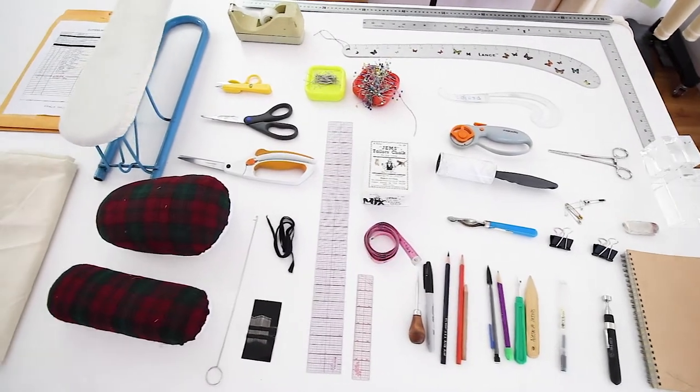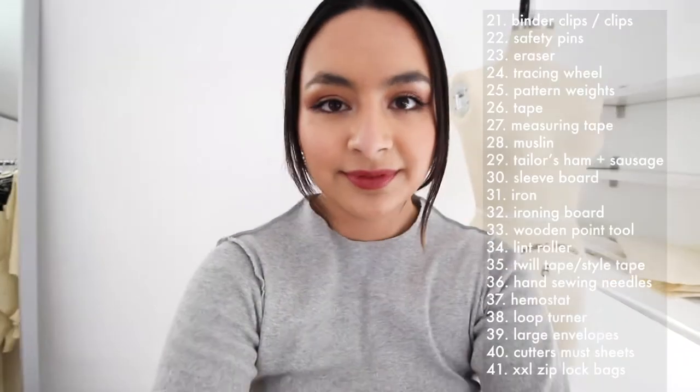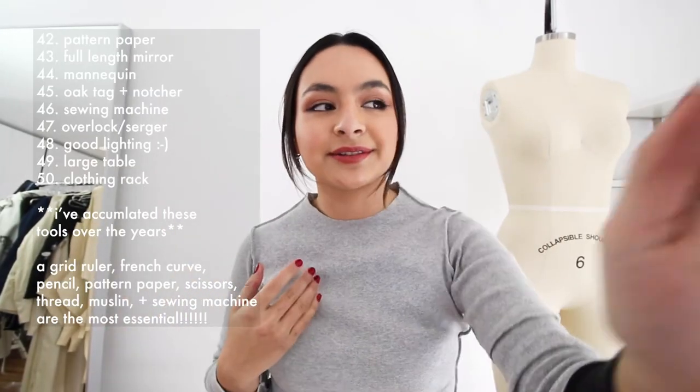These are the tools that I use and I'm going to go over each one. There's a lot to cover so let's go.